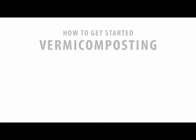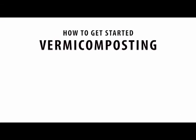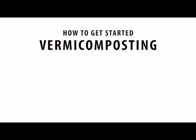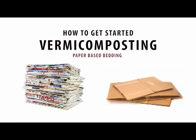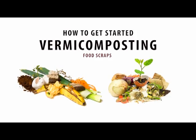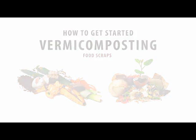Hopefully I've convinced you to start worm composting. Here's how to get started — you will need four things. First, a bin: it can either be plastic or wood. The second thing you'll need is bedding: any paper-based material will do, including newspaper or paper towels. The third thing you'll need are food scraps. Lastly, you'll need worms — you don't need a whole lot to start. Start with a pound and ask for red wigglers.